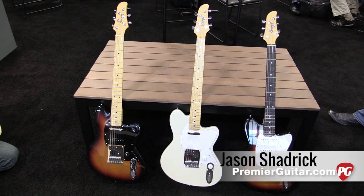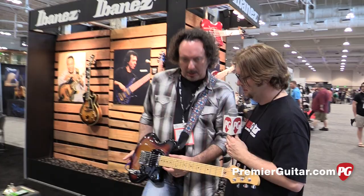Hey everyone, it's Jason Chadwick with PremierGuitar.com, and we're in Nashville at the Summer NAMM Show, and I'm here with Anne-Marie from Ibanez.